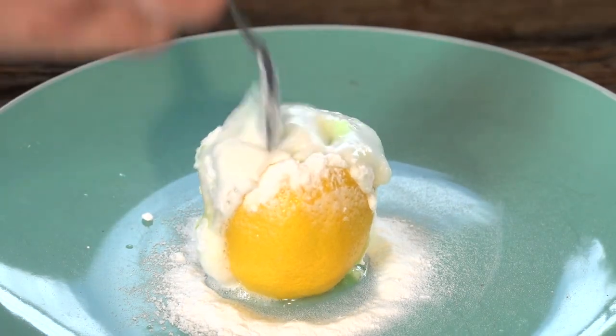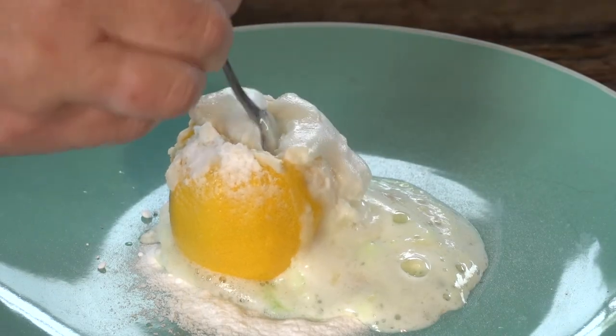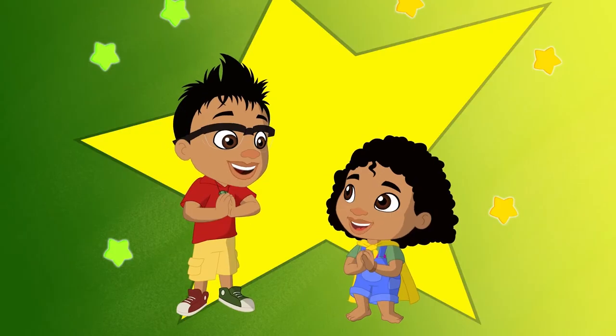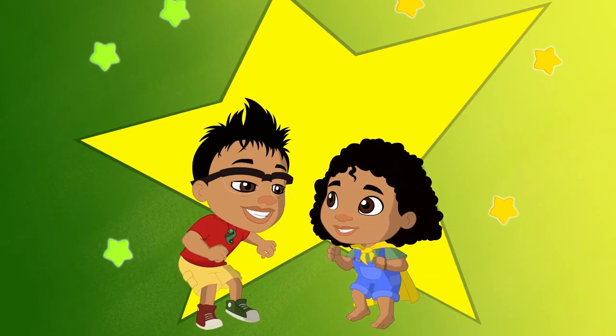Keep stirring your lemon with your spoon. The more you mix, the more it will fizz. Miracle! Awesome!